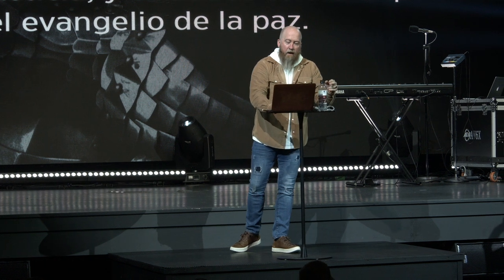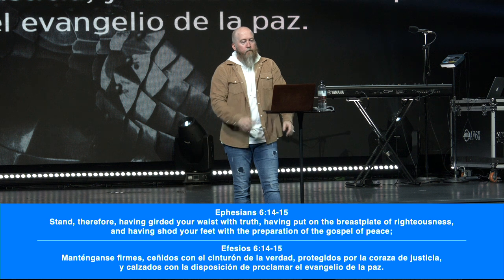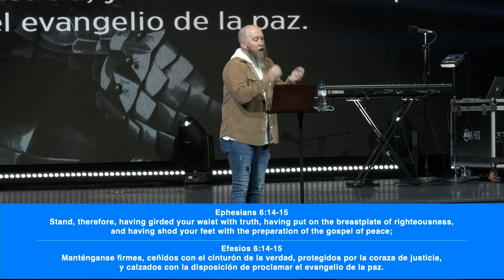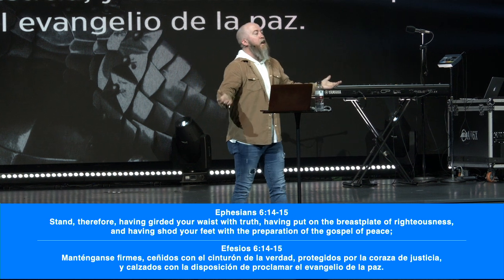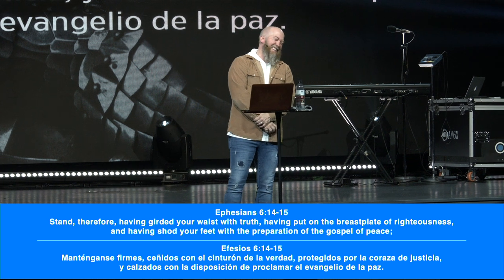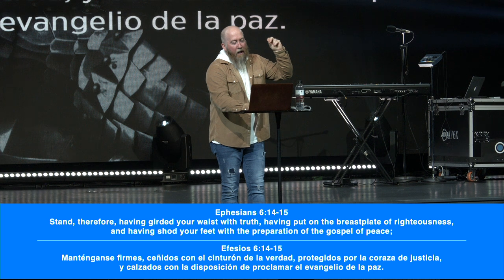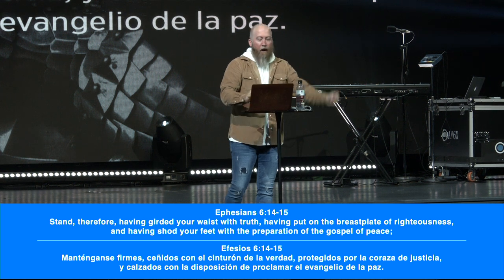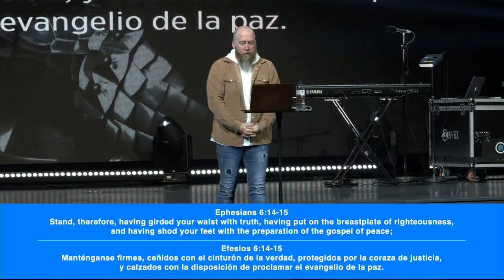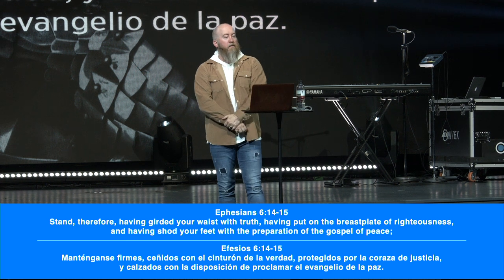Ephesians 6:14 says: 'Stand therefore, having girded your waist with truth' — we talked about that — 'having put on the breastplate of righteousness' — we talked about that — 'and having shod your feet.' Did you guys shod your feet today? Anybody do some shodding? 'Having shod your feet with the preparation of the gospel of peace.' This is what we're going to study today — historical information.